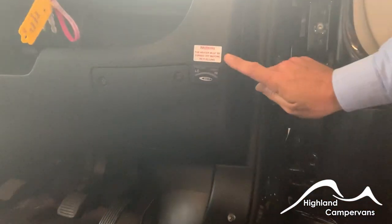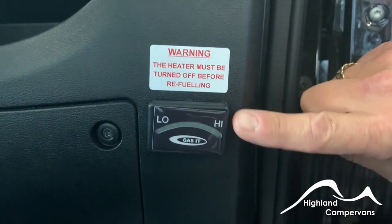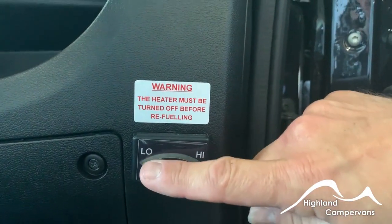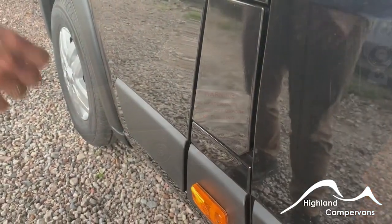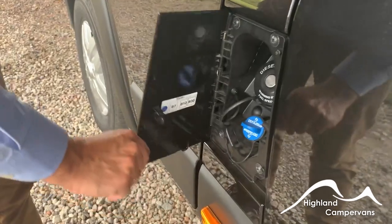Just inside the cab door you've got your LPG gas indicator — this will only illuminate when the ignition is on. You'll get a succession of green lights coming across the screen indicating how full the tank is. The fuel filler cap is just behind the passenger door and is not affected by the central locking.